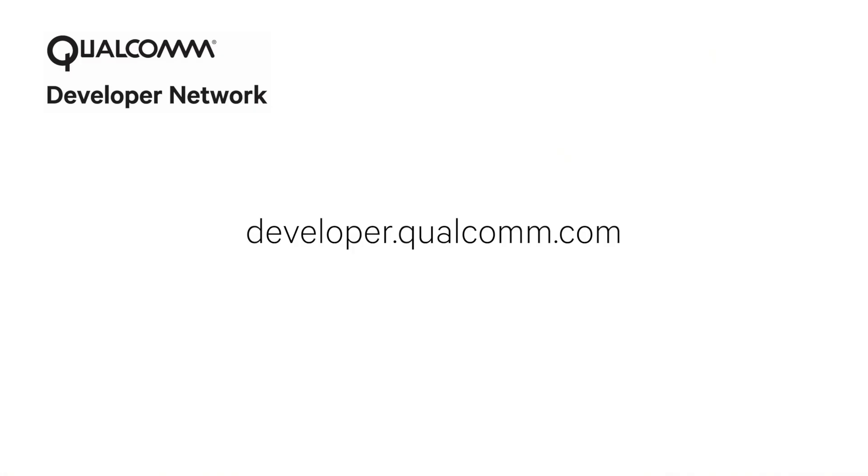For additional resources like getting started guides, tutorials, videos, and more, please visit Qualcomm Developer Network.